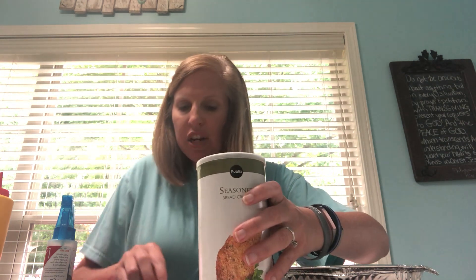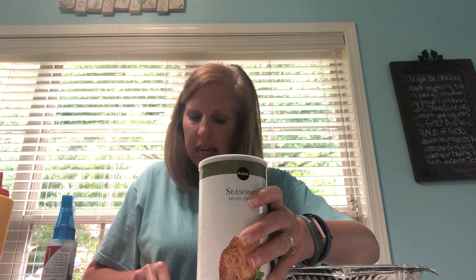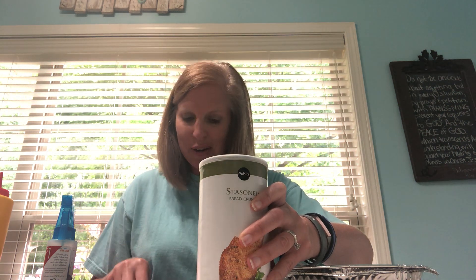Another good activity to work on hand strengthening is a breadcrumb container — you can use whatever you have. I've cut a slit in the top, which is the same as a piggy bank. I have buttons and coins that you can practice putting into the little slit. Of course, monitor your child, since some kids still put things in their mouth, so make sure nobody's choking.